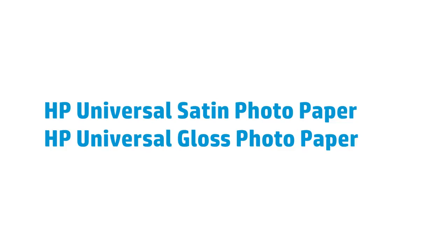So, if you're looking for a photo paper that will impress your customers without breaking the bank, HP Universal Photo Papers in Satin or Gloss are the perfect solution.